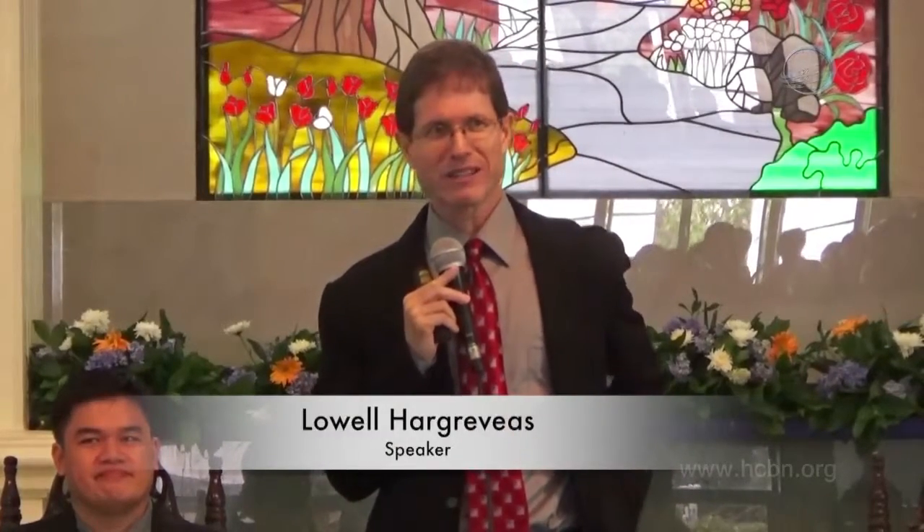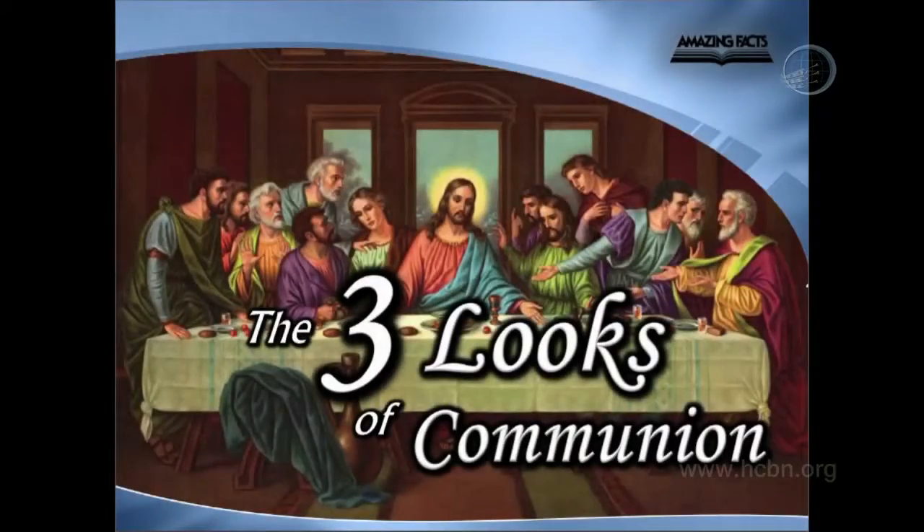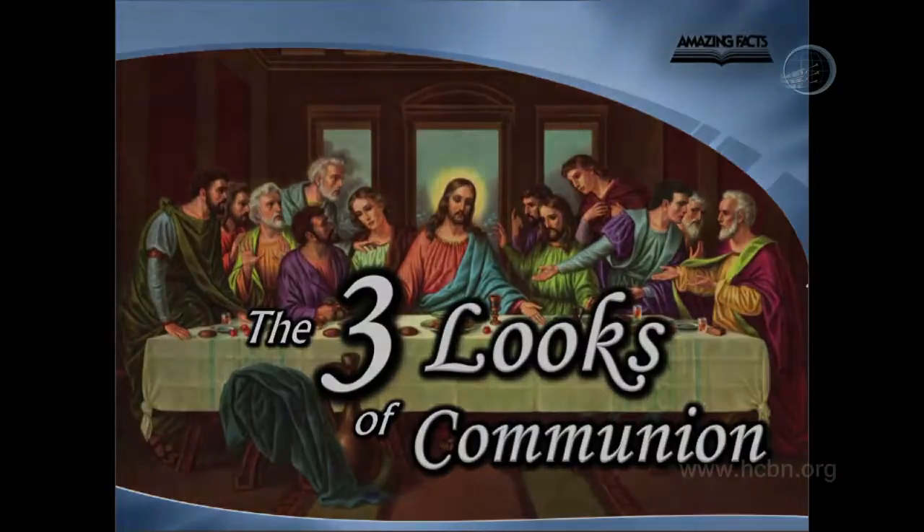Today, for our study, before we celebrate the Lord's Supper, our topic is the three looks of communion. And I'll invite you to bow your head as we pray momentarily.